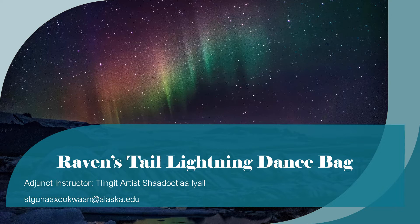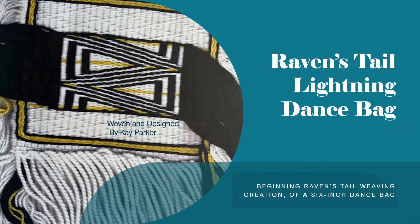This presentation is about your Raven's Tail Lightning Dance Bag. In this class, we'll be working on a beginning Raven's Tail creation of a 6-inch dance bag that was designed and woven by Kay Parker. Thank you, Kay. This is the Raven's Tail Lightning Dance Bag.